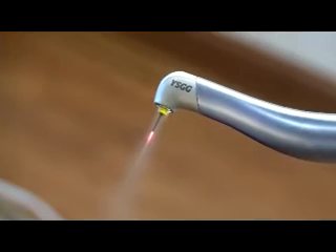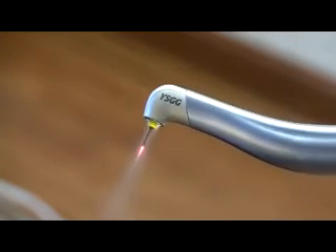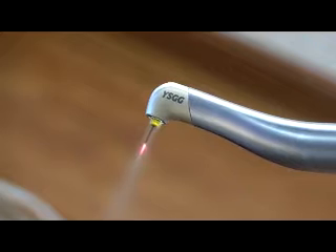The addition of the WaterLaze Dental Laser to our practice has changed the way we perform many traditional dental procedures. Fillings and other dental treatments can be performed often with little to no anesthetic required at all. Our WaterLaze Laser uses light energy and a gentle spray of water to perform a wide range of dentistry without the heat, vibration, and pressure associated with the traditional dental drill.